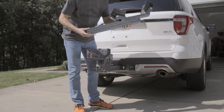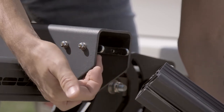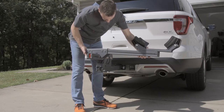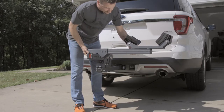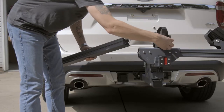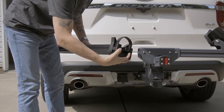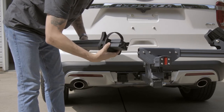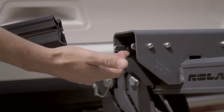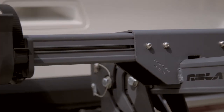Connect the front wheel tube to the single bike center support by aligning the slots on the tube with the center support tabs. Once aligned, slide the front wheel tube into the center support until it's seated against the unit's internal stop. Next, slide the rear wheel cradle with strap onto the rear cradle tube, making sure the buckle side is facing rearward or away from the vehicle. Then, slide the rear cradle tube into the single bike center support, similar to the front wheel tube, until it's seated against the internal stop.